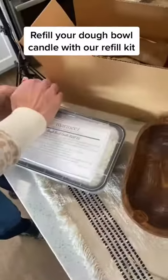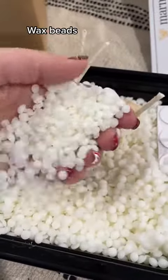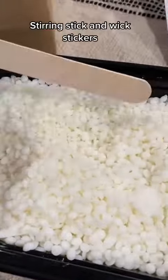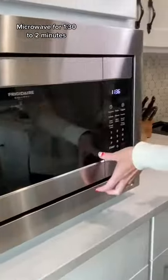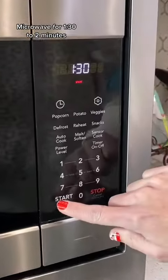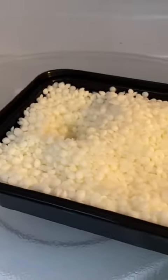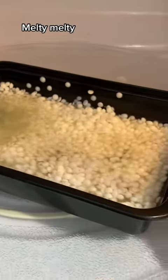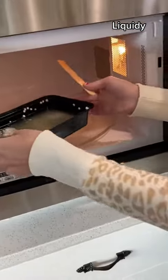Refill your double candle with our refill kit: wax beads, your choice of scent, wicks, stirring stick, and wick stickers. Microwave for 1 minute 30 seconds to 2 minutes. Check at one minute 30 seconds — melty, melty. Another 30 seconds — liquidy. Stir, stir, stir.